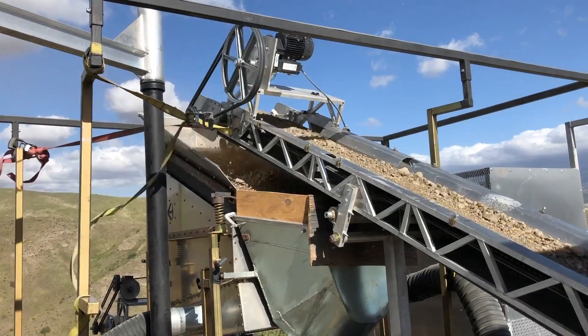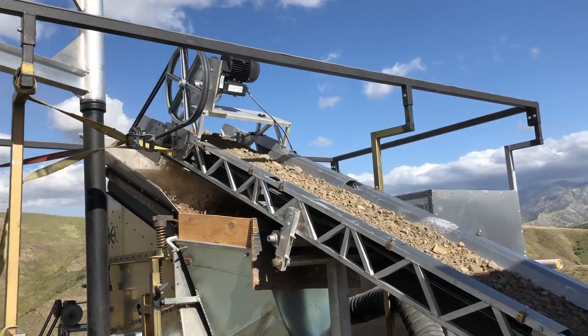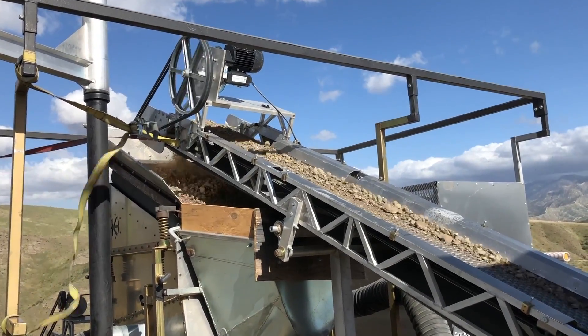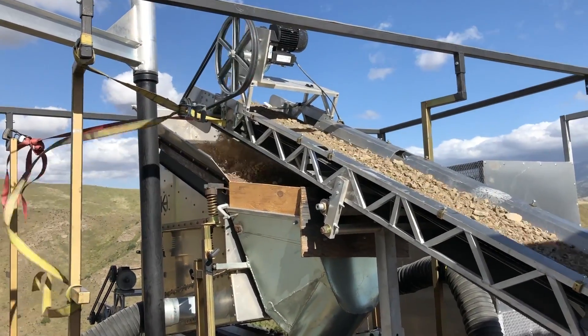In this shot you can see the material traveling up the conveyor belt. You can see the vibratory classifier screen really working well underneath it — you're getting no sand off the end of that screen, it's all just clean oversized gravel. And here's just a few more shots of this feeding into the hopper.